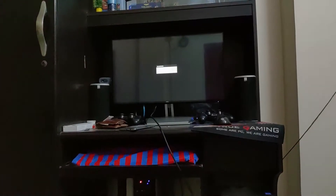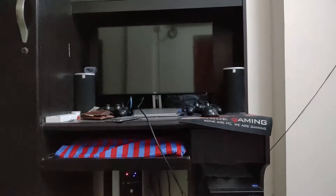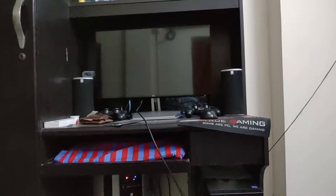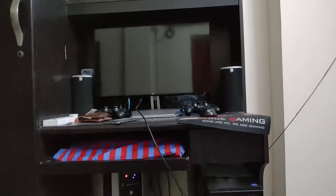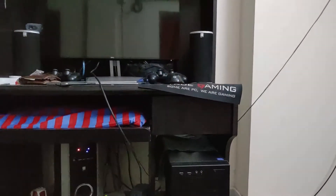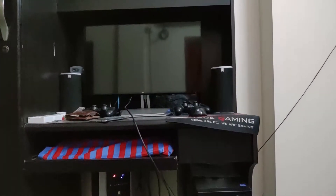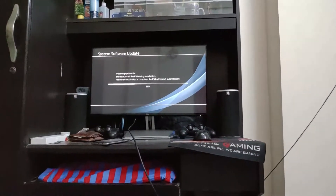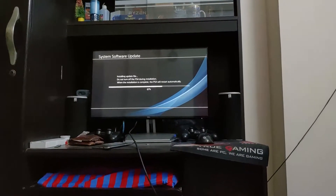It's restarting at the moment. It's installing the update file — sorry, my phone actually ran out of battery.